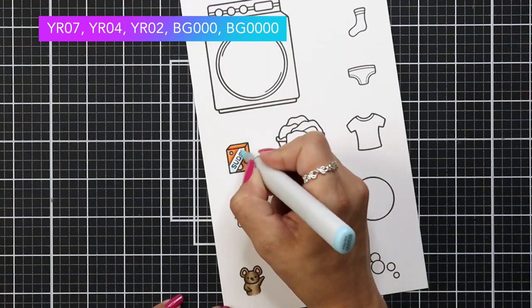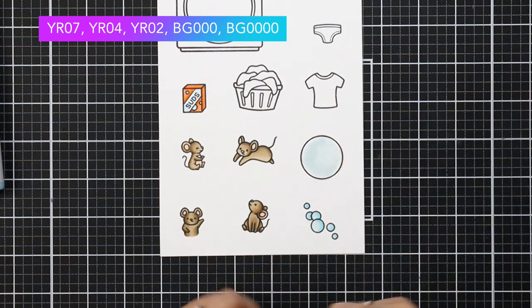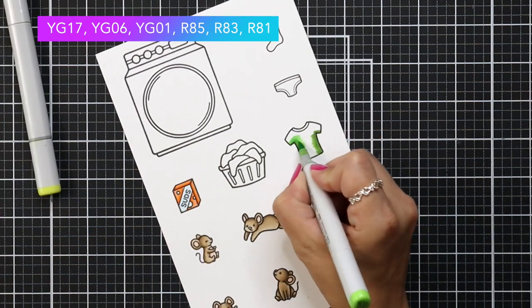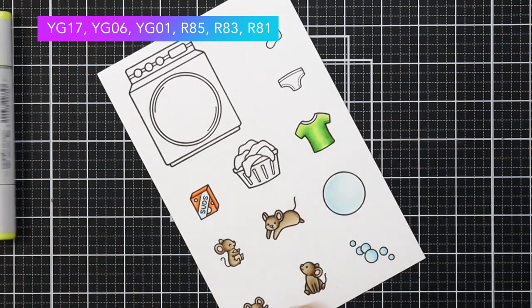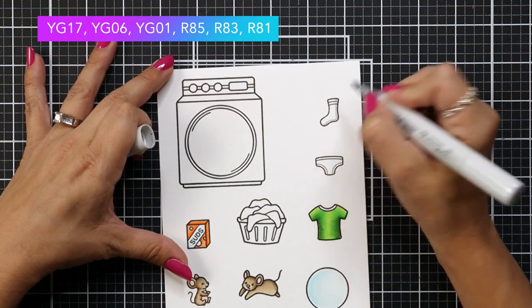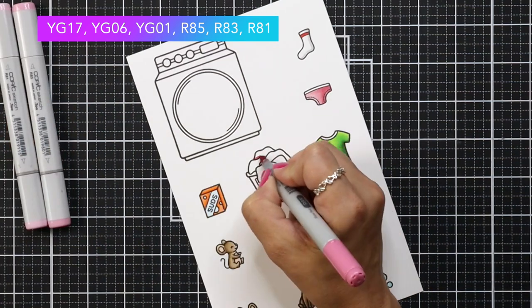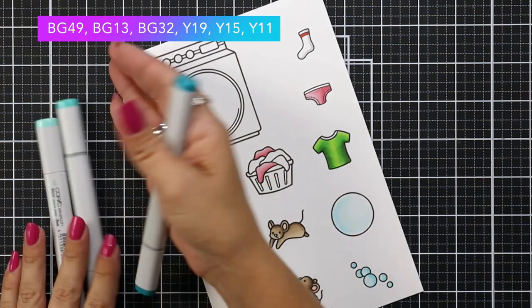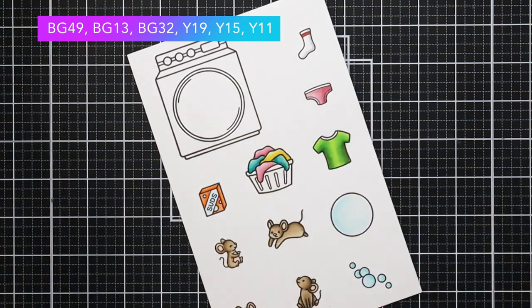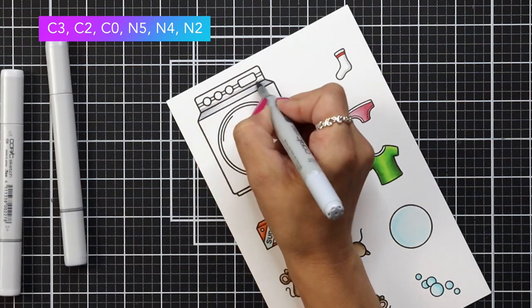Now I have my little detergent box colored in some oranges. For the bubbles I'm using BG000 and BG0000 — just some really light blues. Then I'm moving on to the shirt, which for some reason is the hardest one for me to color. I used YG1706 and YG01. Then moving on to the other garments in the washing machine: cool grays for the sock, some little pink undies, and that same color family for the towels — R85, 83, and 81. I did BG49, 13, and 32, and then Y19, 15, and 11 for the other set of towels.